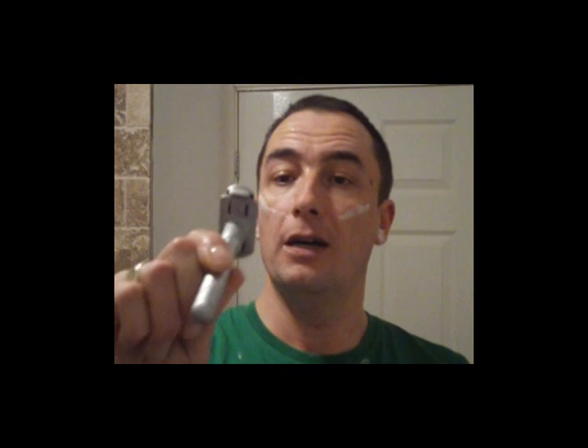That's the three passes. Using the Taylor of Old Bond Street shaving cream for sensitive skin, my new Omega pure badger brush, the Merkur Futur on setting number three with a new Persona Platinum blade. I'm just going to rinse off.